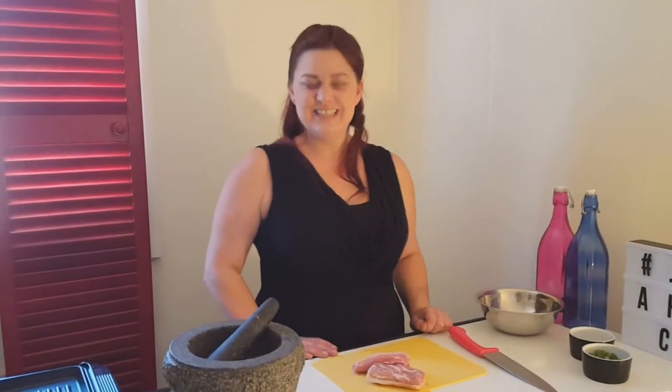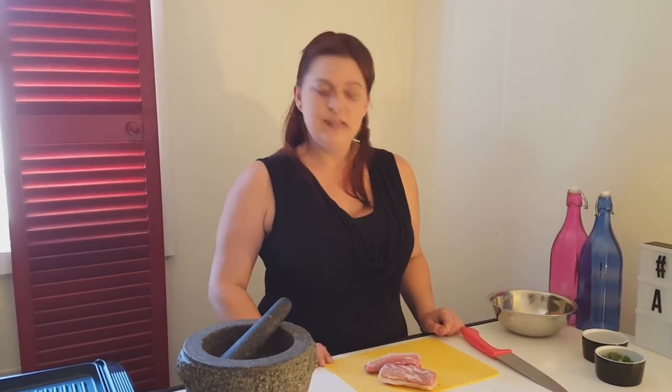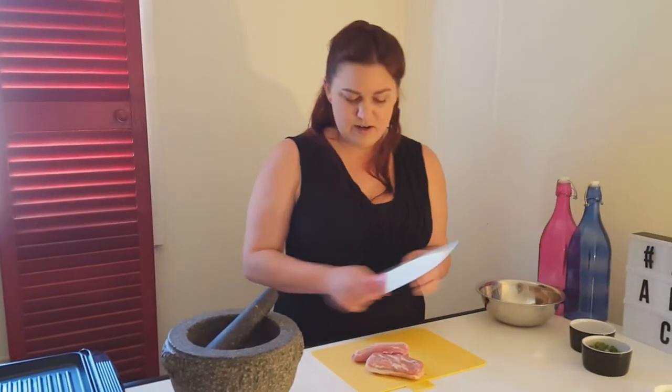Hi again. I'm just going to show you guys how to do salt and pepper pork belly. It's really simple and it's something you could make at a dinner party to impress. There's not a lot of work involved.